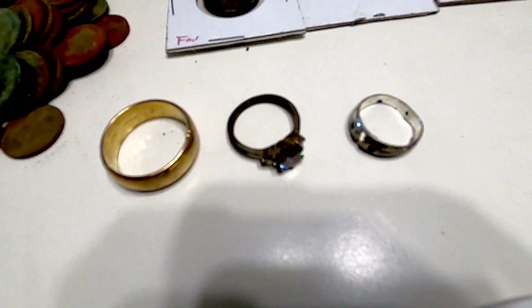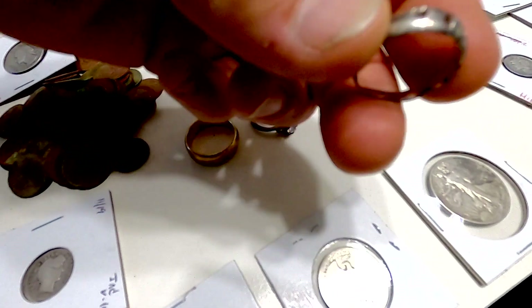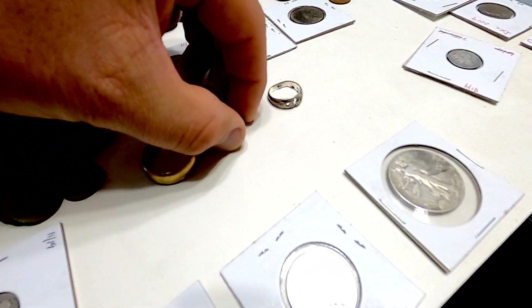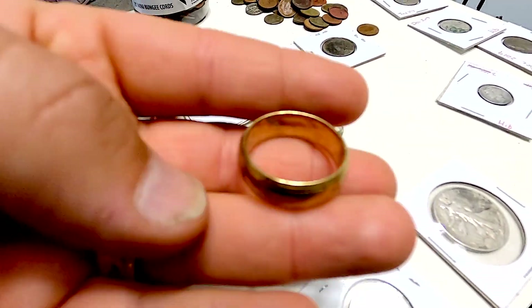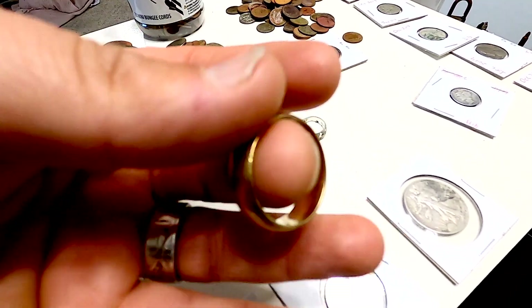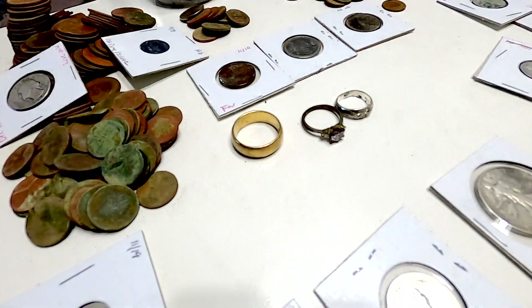Last but not least, in 2019 I did find some rings. This was the very first one I found, like in February — it's sterling, a little sterling girl's ring. This was a cool one I found — it's fake, but it was still cool to find. And then this is the 10-karat gold men's wedding band I found, which was really, really awesome. Pretty stoked about that.